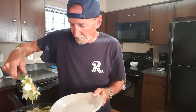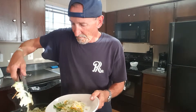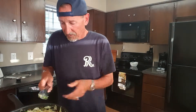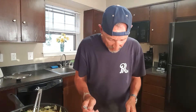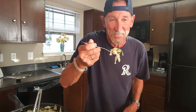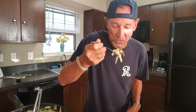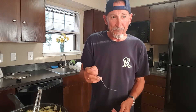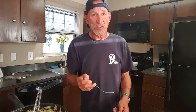It looks so good — y'all ought to give this a try. Look at that, ain't that pretty? It smells so good. It's really hot. Let's give it a test. I like cooking, as y'all can tell. That's good. Give this a try. Thanks for stopping in, I do appreciate it. And don't forget, until next time, be nice to everybody you come in contact with. See y'all later. Bye-bye.